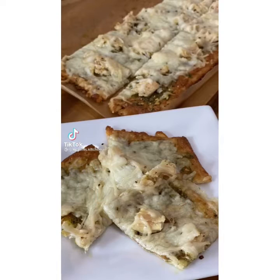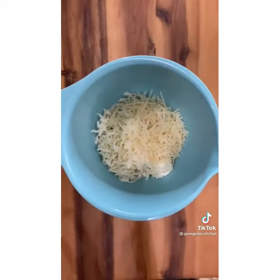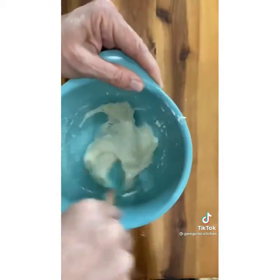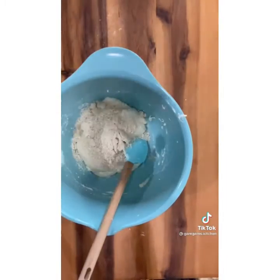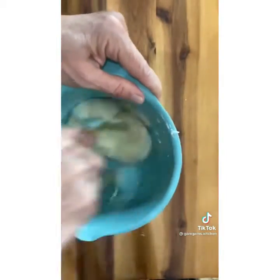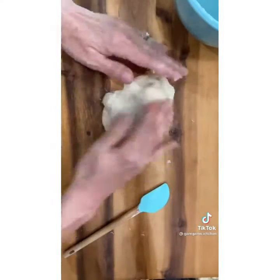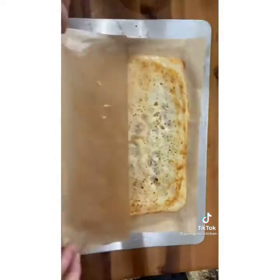This pesto chicken flatbread was not only easy, it was delicious. Start with two tablespoons of cream cheese, half a cup of mozzarella, and a quarter cup of parmesan. Microwave it 10 to 15 seconds at a time until it becomes kind of doughy and a little melted, but not fully melted. Add two tablespoons of almond flour and a half teaspoon of baking powder. Mix it until you can get it out of the bowl in one piece and knead it between two pieces of parchment paper so it doesn't stick, pushed all the way to the edges so it's nice and flat.